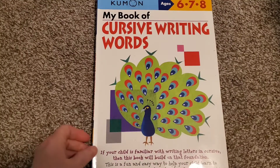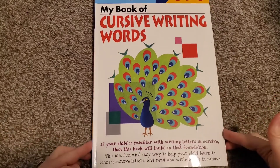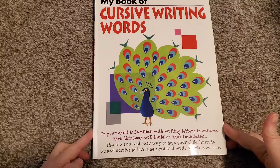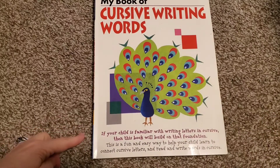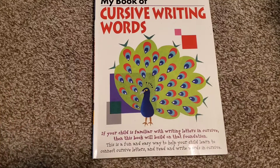As you notice on the top, it says ages six, seven, and eight. I don't pay any attention to that because everybody teaches their child cursive at different times, and everybody's homeschool is different, and most public schools are not even teaching cursive writing anymore. If your child is familiar with writing letters in cursive, then this book will build on that foundation. This is a fun and easy way to help your child learn to connect cursive letters and read and write words in cursive.